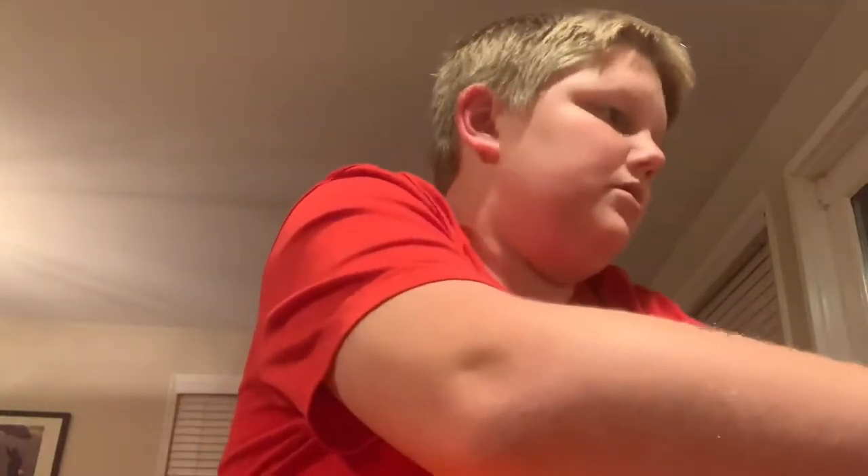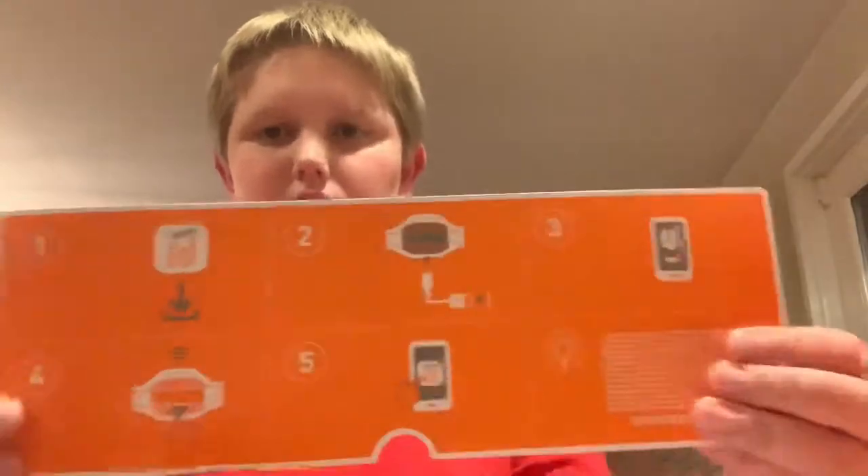Now we're on to the kind of playing stage. Let's check out the instructions, which I have actually not checked out yet. Okay, so the instructions say: download the app, which I've done, plug the cord in, and then you're good. That's the instructions. There are more instructions but we don't need those, so let's set this off to the side as well.